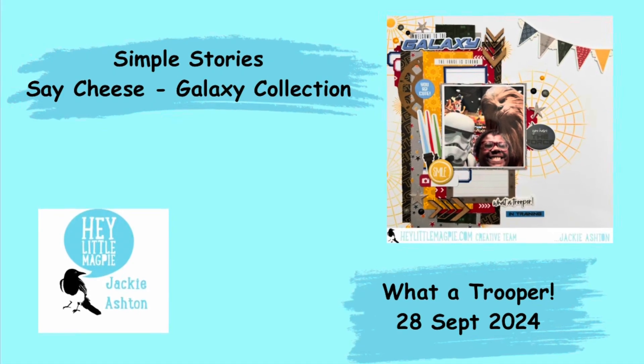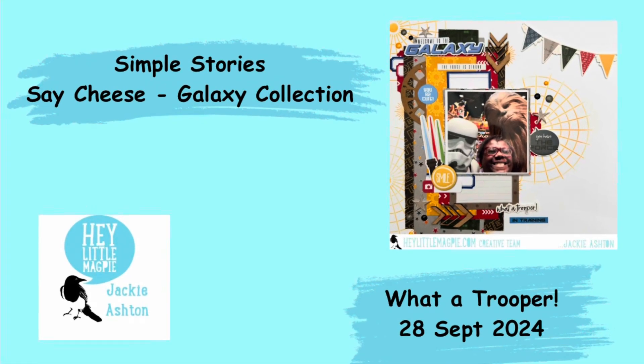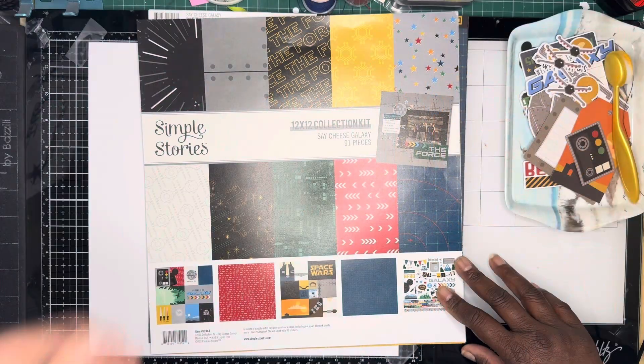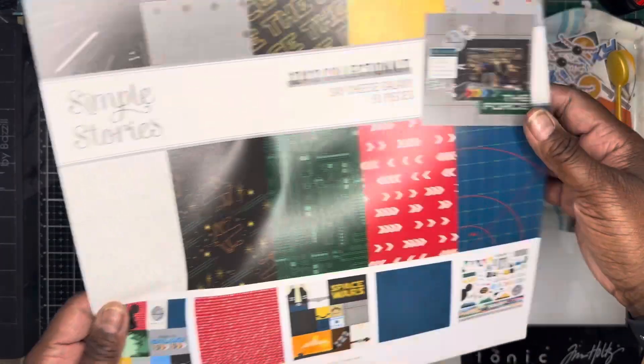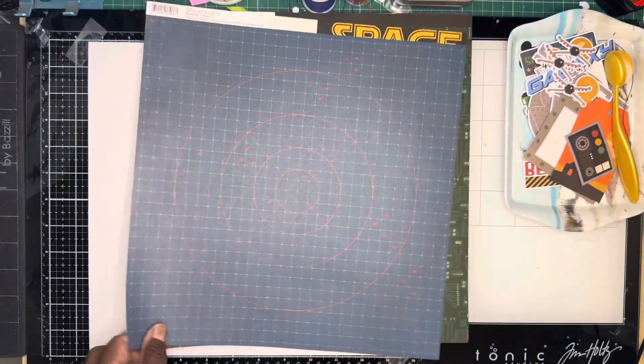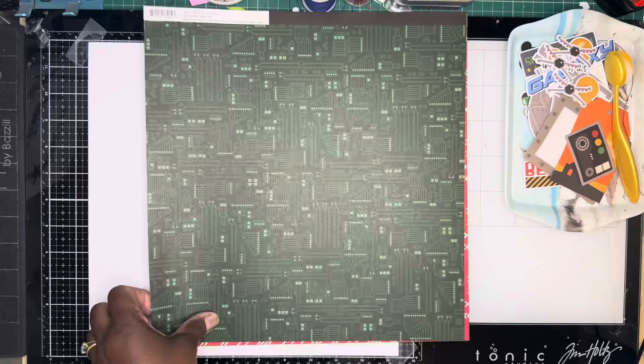Hi, Jackie here, sharing a layout for Hey Little Magpie using Simple Stories Say Cheese Galaxy Collection. I'm just using the collection pack, so I'm just going through the papers here to show you what they are.